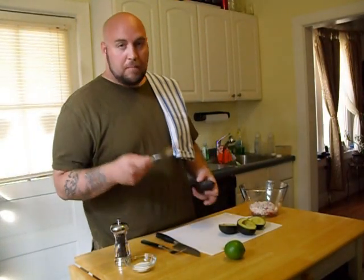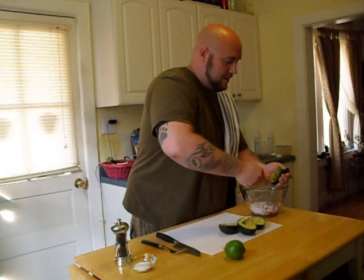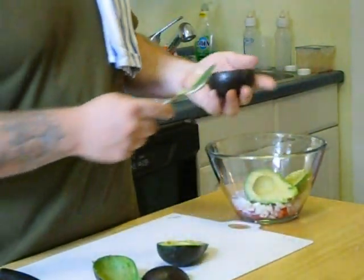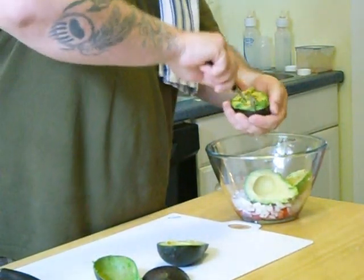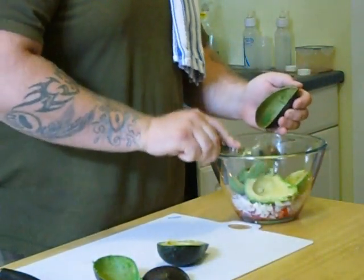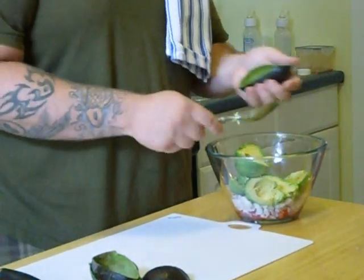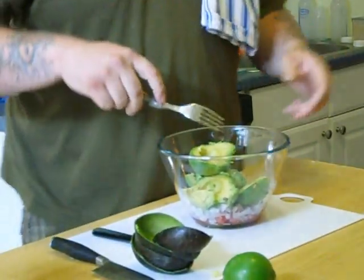I find it best to take a large spoon and just kind of scoop it out of the skin, just like this. Some people, like my wife, like to cut it while it's still in the skin — she thinks it's a little easier and then scoops it out. It's a matter of preference. I don't mind cutting it up when it's in there, so I just go all the way around just like that.